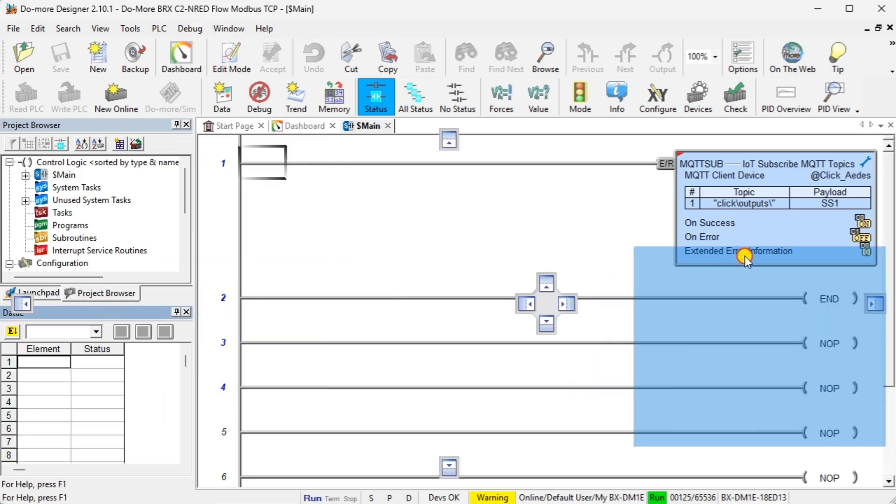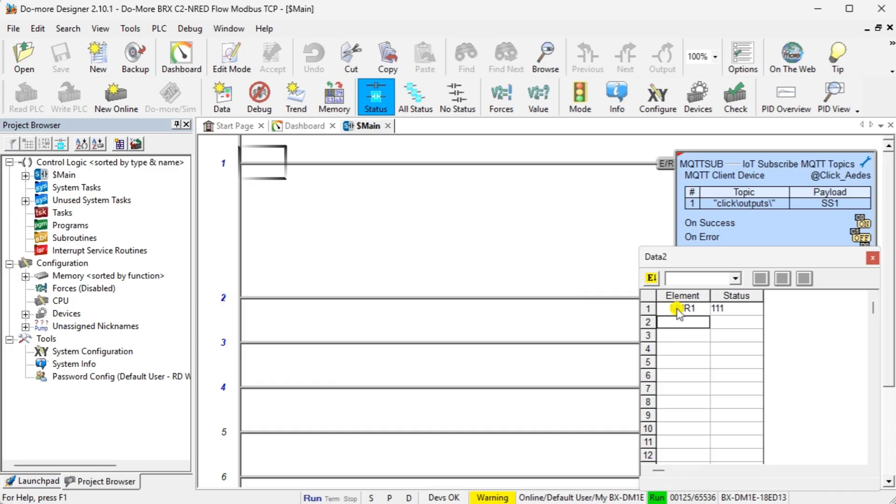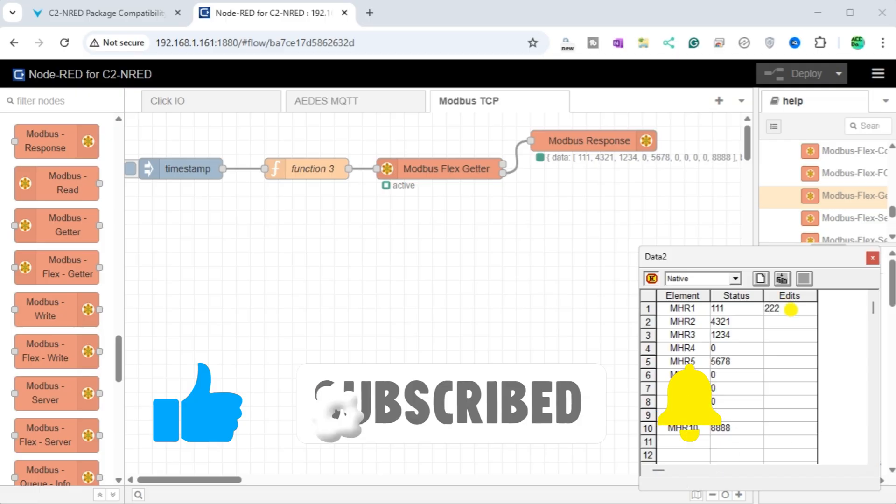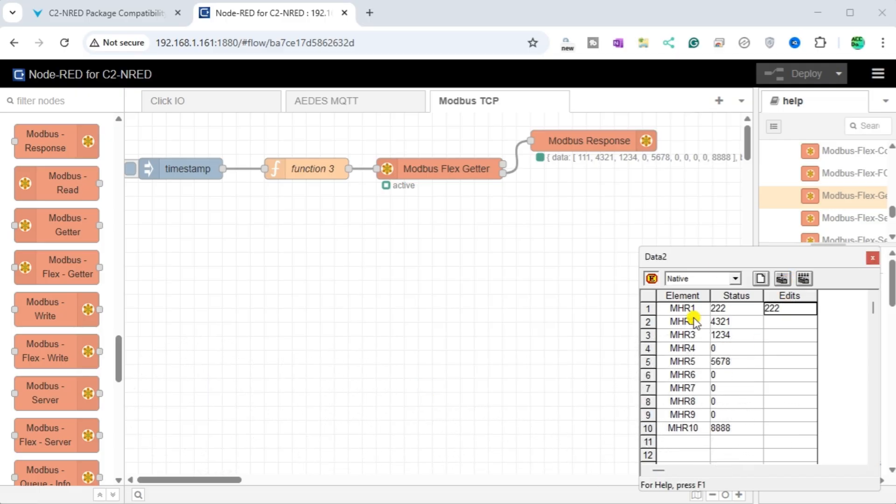If you are enjoying this video, please hit the like button below. Hit the subscribe button to keep up with the latest automation innovations, and click the bell beside your subscription to receive notifications.